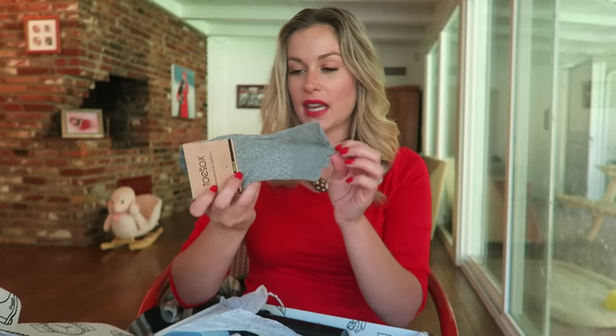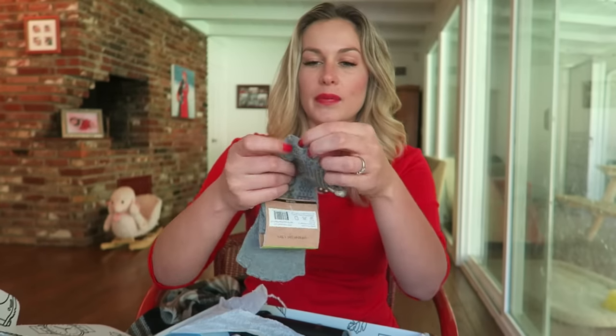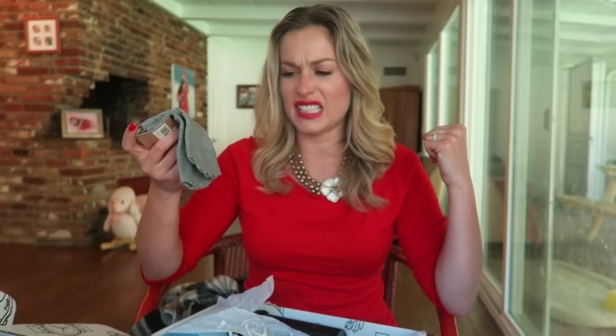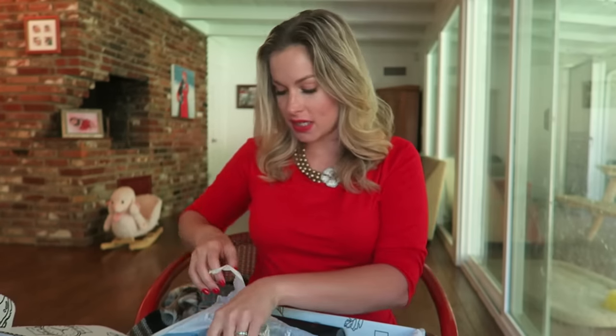We got some toe socks, but they're cut-off toe socks — that's different! They're like gloves with the cut-off fingers, so your toes pop out. So I guess you'll have cool feet and walk around looking really tough.